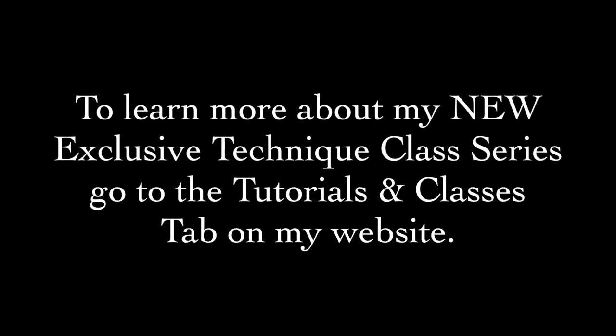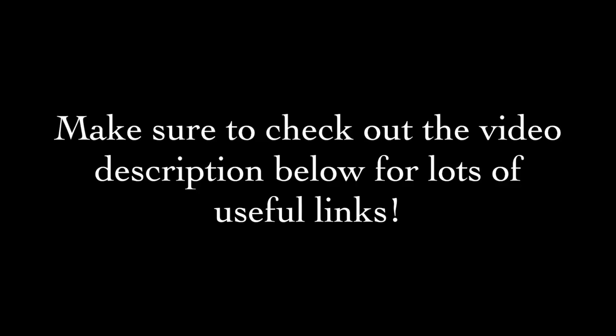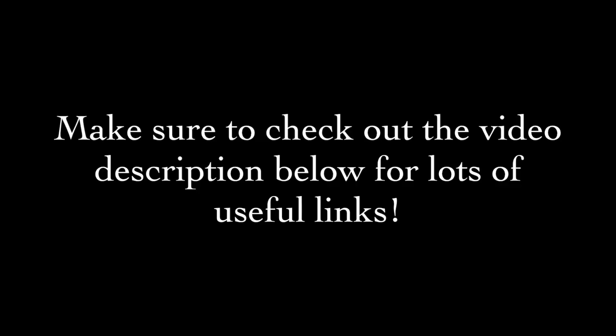I hope you've enjoyed my project today and will come back and visit me sometime soon. Make sure to check out the video description below for lots of useful links, and if you enjoyed this video please give it a thumbs up, share it with friends, and subscribe to my YouTube channel. Thanks for spending some time with me today and happy crafting!